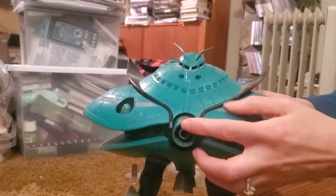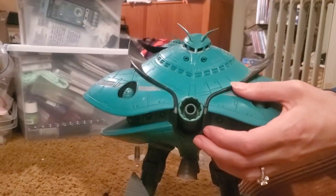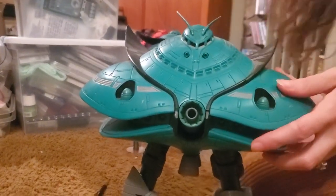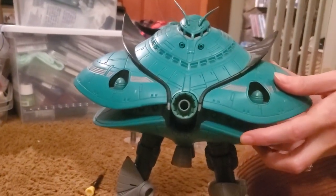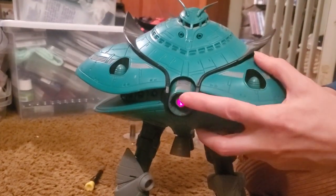Push the button here, would you? Yeah, these are still aimed.